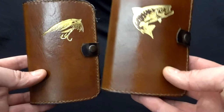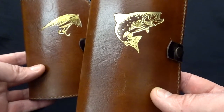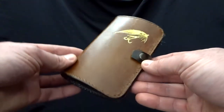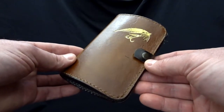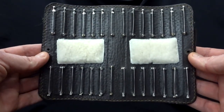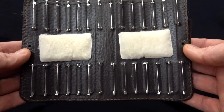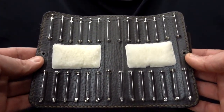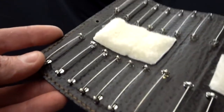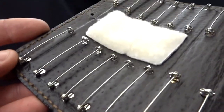dedicated for tube flies and another one for hook flies. So let's take a look inside them. Firstly I would like to show you the tube fly wallet — inside it has 28 pins for tube flies and two small patches of sheepskin for hooks or wet flies which you have used recently. All the pins are the same size in all the fly wallets: 4 by 0.5 centimeters.